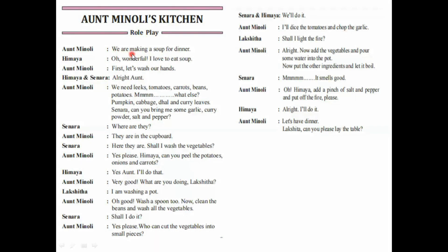We are making a soup for dinner. Oh, wonderful. I love to eat soup. First, let's wash our hands. All right, Aunt. We need leeks, tomatoes, carrots, beans, potatoes. Hmm, what else? Pumpkin, cabbage, dal, and curry leaves. Senara, can you bring me some garlic, curry powder, salt, and pepper? Where are they? They are in the cupboard.